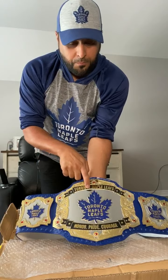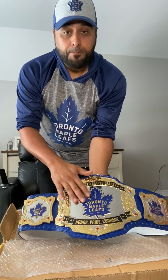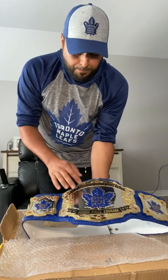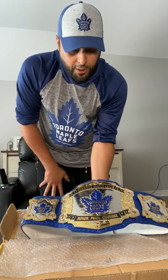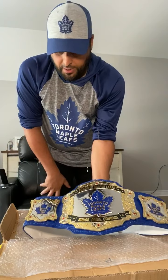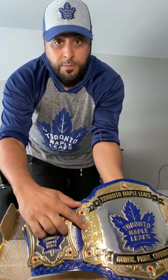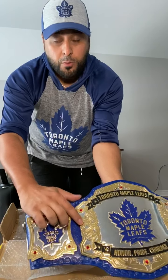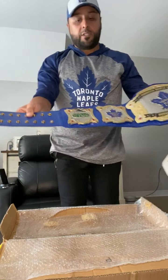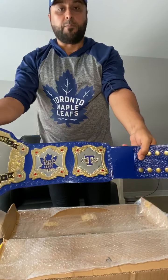This is dual painted — silver and gold — and I decided to do the banners black with gold writing and have the Maple Leaf logo painted as close as possible to the real thing. The etching and the way they carved these plates looks phenomenal — the leaf, the veins, all the detail looks very good. I added some jewels; I wanted to make it different from the rest and chose red. It's dual colored as well, and similar to the first belt I have the side plates with the logos I like.